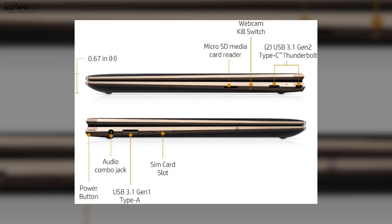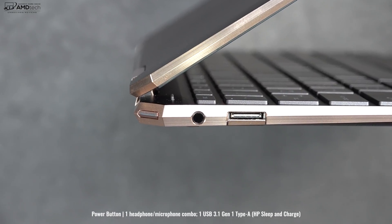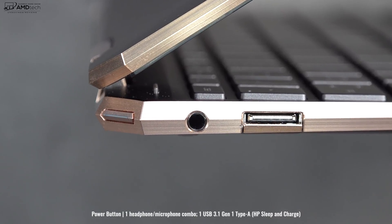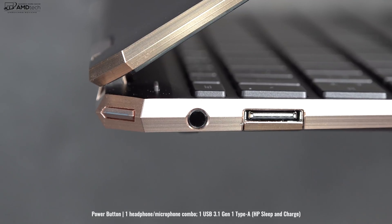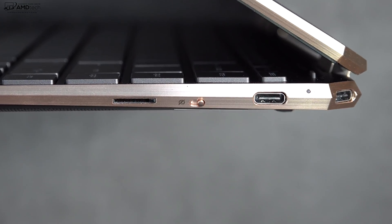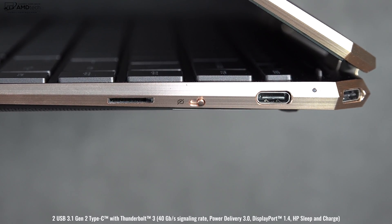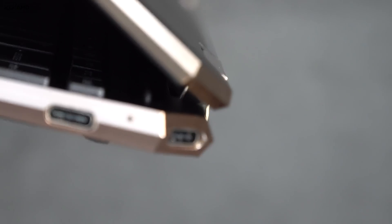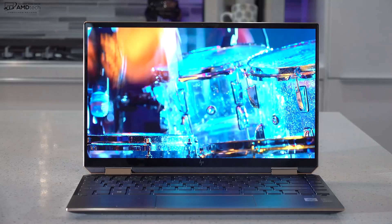Let's check out the port selection. On the left side: in the corner is a power button with an LED indicator light, a 3.5mm headset jack, and a USB-A 3.1 Gen 1. On the right side: a micro SD card reader for storage expansion, the HP privacy kill switch which lets you turn off the webcam, and two Thunderbolt 3 ports that support four lanes. That second Thunderbolt 3 port is in the corner, nicely out of the way.